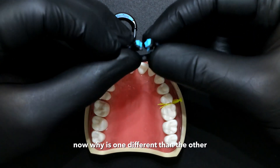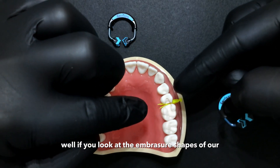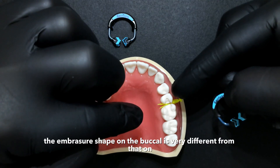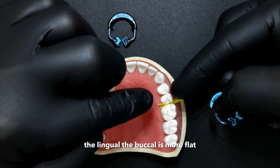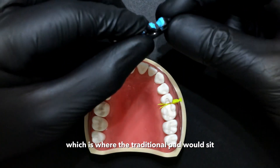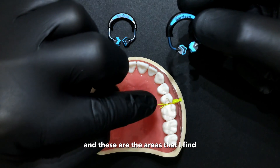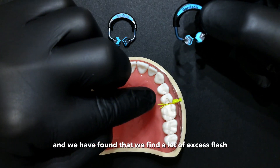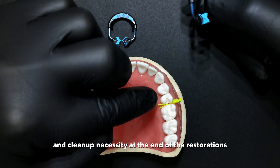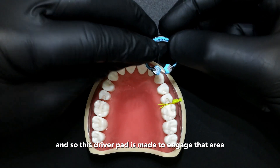Why is one different than the other? If you look at the embrasure shapes of the maxillary quadrant, you can see that the embrasure shape on the buccal is very different from that on the lingual. The buccal is more flat, which is where the traditional pad would sit, but the lingual is a much deeper V. These are the areas where we find a lot of excess flash and cleanup necessity at the end of restorations, and so this driver pad is made to engage that area.